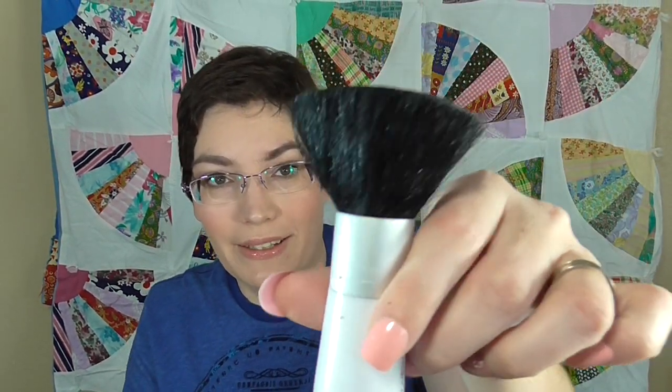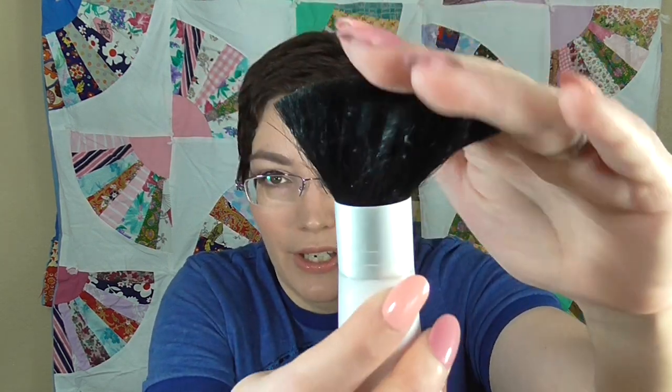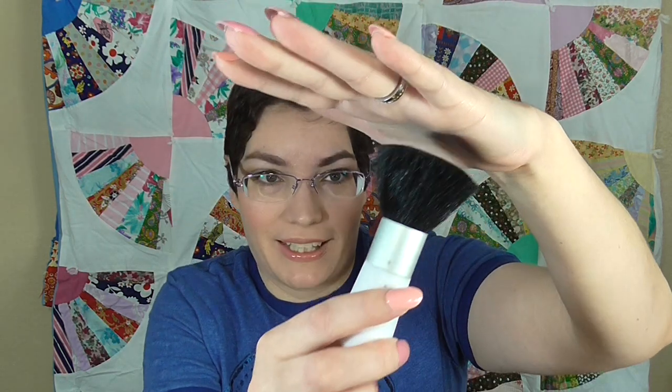Another one is from Walmart — this is the CoverGirl face brush, a very large flat top kabuki brush that sells for about $7. I bought it because I needed a large face brush for an all-over powder application, and CoverGirl is usually pretty good. But this one is definitely a fail. While the bristles keep their shape and color well, they are very, very prickly. For $7, it's not worth it. I think it's better to invest in a nice ELF face brush for around $3 instead. This one just sits there because I don't like using it. Definitely a skip.